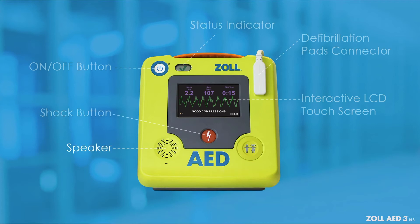The speaker provides audio prompts and metronome beeps to guide rescuers during a rescue. It also provides audio prompts to indicate when service is required.